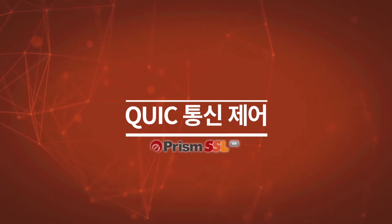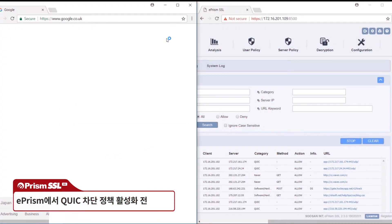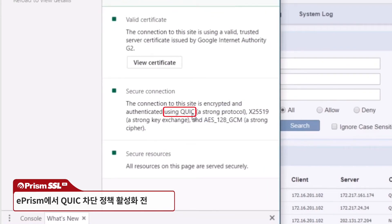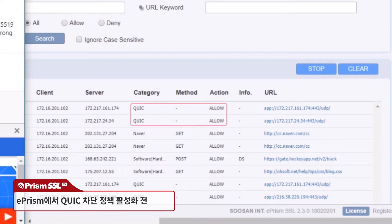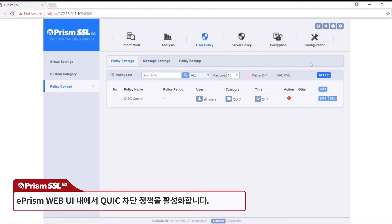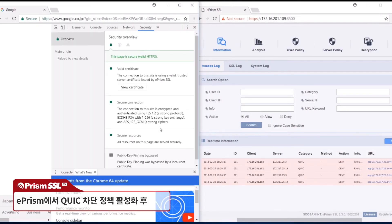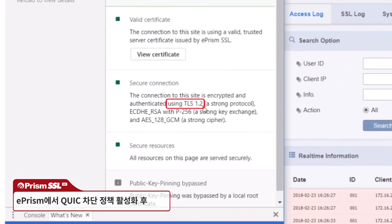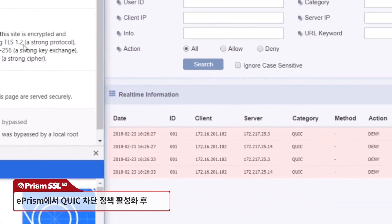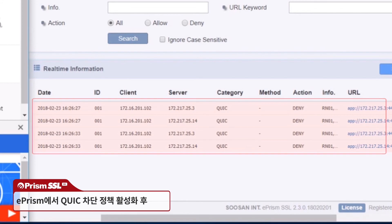QUIC control: ePRISM also supports QUIC protocol policies, which can be set in the web UI. Before blocking QUIC via ePRISM, we can see that QUIC is being used to connect to Google in Chrome. After enabling a policy to block the QUIC protocol, checking the page again in Chrome shows it is now using TLS 1.2 instead of QUIC. Checking the real-time log via ePRISM's web UI confirms that QUIC was blocked by the policy we set.